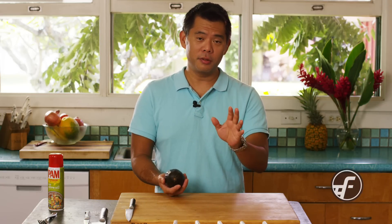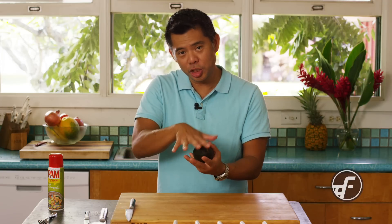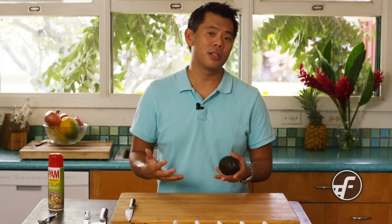The other thing to remember is if you have a guacamole or something that has avocados in it, the best way to keep that from turning black is put it in a container and push the saran wrap or the plastic wrap all the way down until it's touching the guacamole or the avocado dip, so that you're preventing oxygen from hitting the avocados. That's really what's turning it black — it's the oxidation.